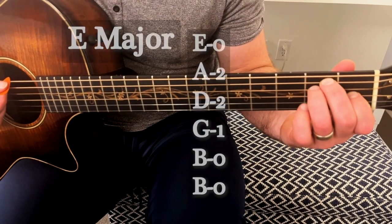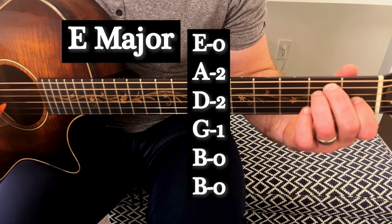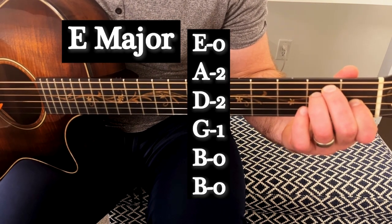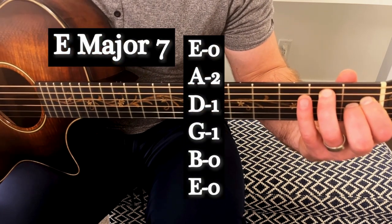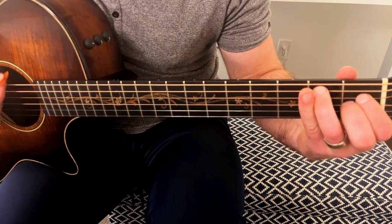The whole tune is going to be based around this E major chord shape. This E major shape is going to be our tonal center, and he's going to play with the suspension between this E major shape and this E major seventh shape. So those are our first two chords — you're going to need an E major and an E major seventh.